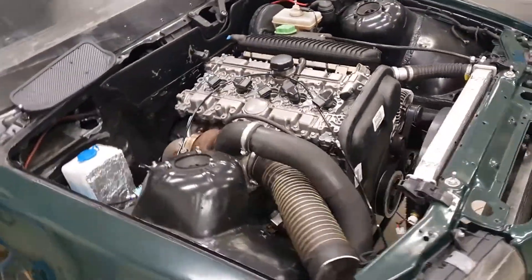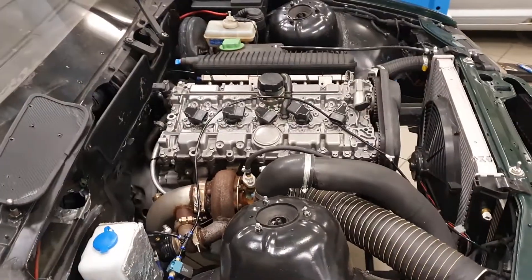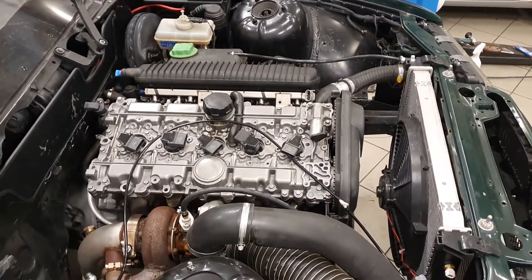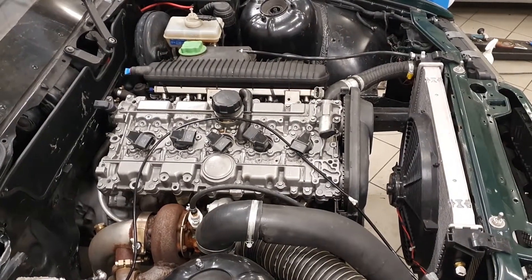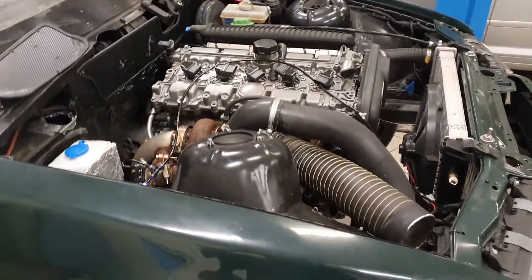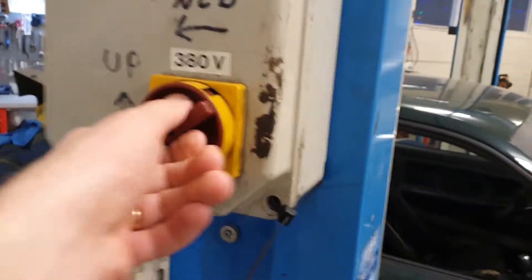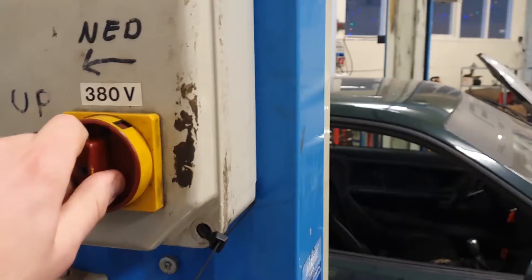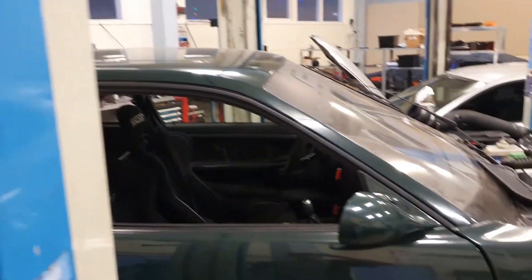First off I just want to say that you can make an engine fit almost anywhere — it's just a matter of how much force and violence you want to use. But let's say you've already found an engine that you want to use and you know the length and width, and you know that it fits into the engine bay of your project car. My first recommendation is to also check the height of the engine, because that can be a tricky issue to solve if it's too high.